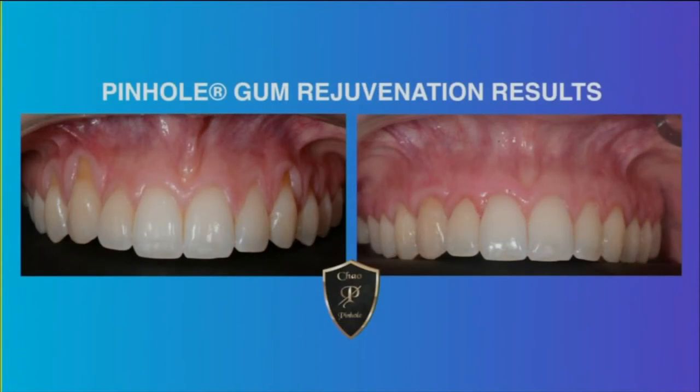Most people think of receding gums as an older person's problem, but that's not true at all. It is a common notion that receding gums only affects older people, but that's not always the case. Improper brushing is a common factor in the development of gum recession, even among younger people and teenagers. Other factors associated with gum recession include gum disease, orthodontic treatment, and genetic factors.